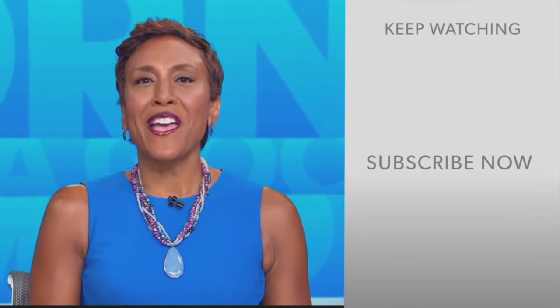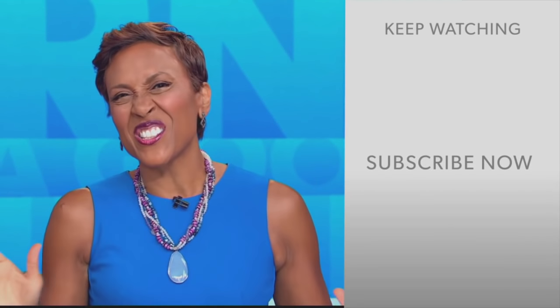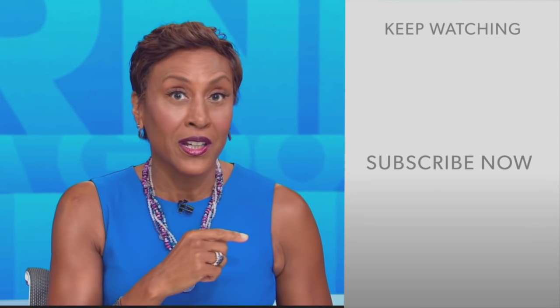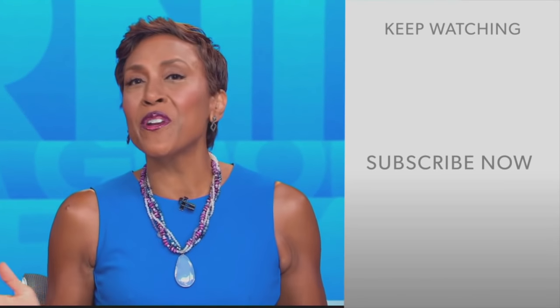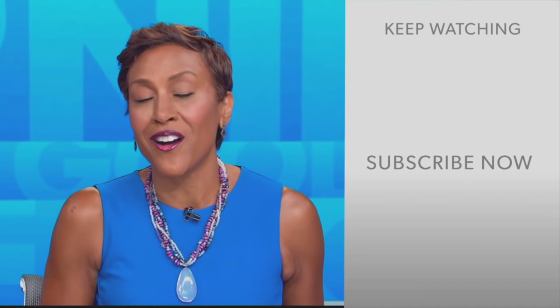Hey there, GMA fans — Robin Roberts here. Thanks for checking out our YouTube channel. Lots of great stuff here, so click the subscribe button to get more awesome videos and content from GMA every day, anytime. We thank you for watching, and we'll see you in the morning on GMA.